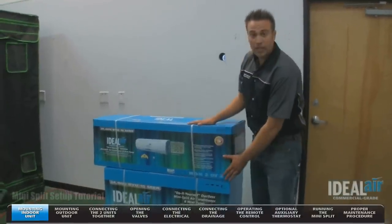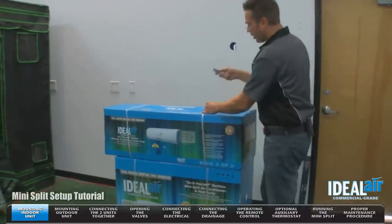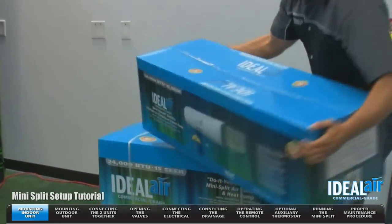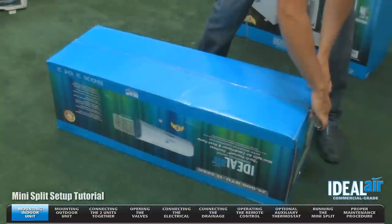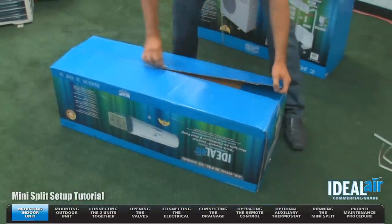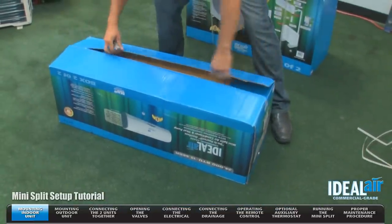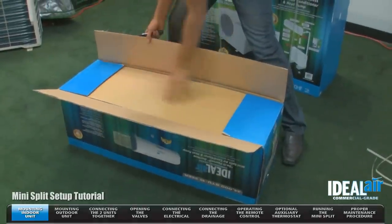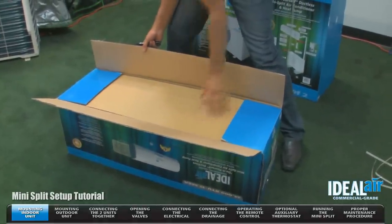This is a unit package — this is how it's going to arrive to your location. We're going to cut the straps and set the unit down on the ground upside down. The reason you cut it from the bottom is there's an extra layer of cardboard so you don't cut or scratch the unit.